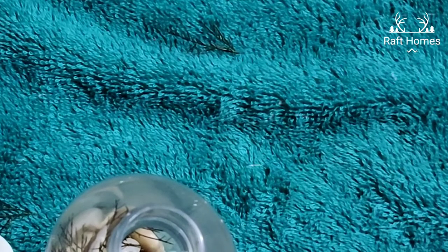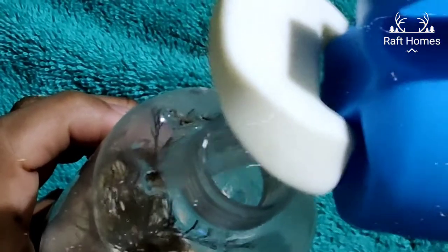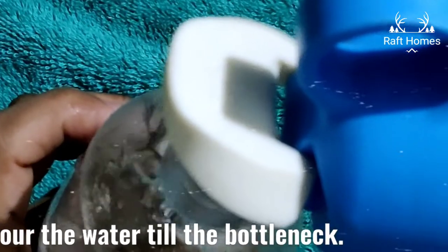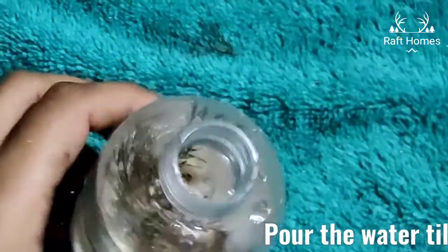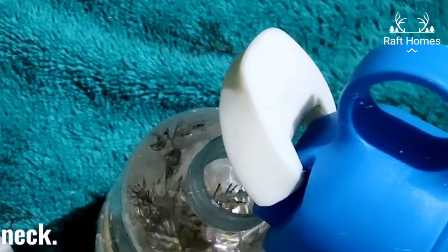You can use any other bottle as well that is available at your home. So pouring some water, let's fill in the bottle properly with water, fill the bottle neck.